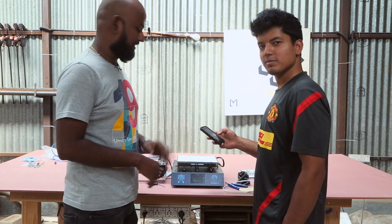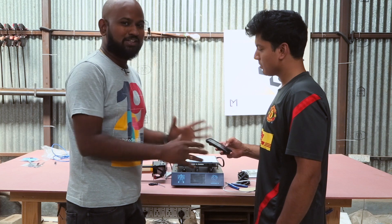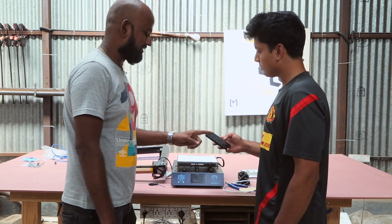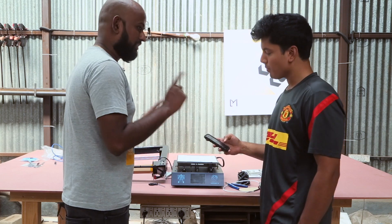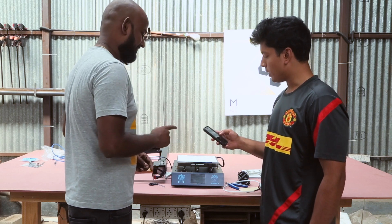Hi, today we have Taran with us and he is going to help us set up the 3D printer and we're going to see how fast we can set this up. So he has the timer ready. Are you ready Taran? Yep. Ready when you say ready. And start.